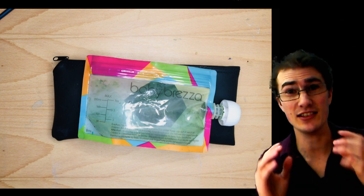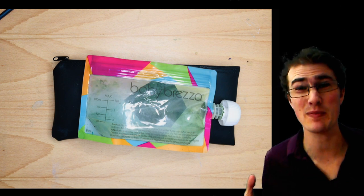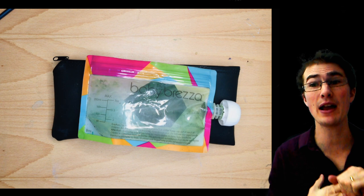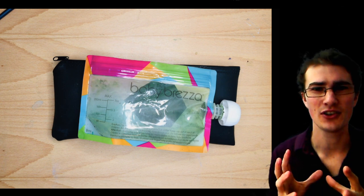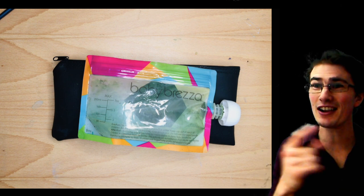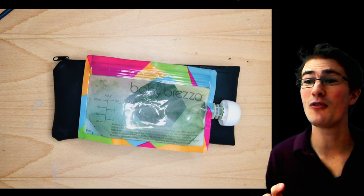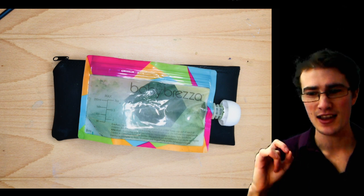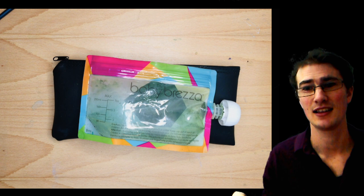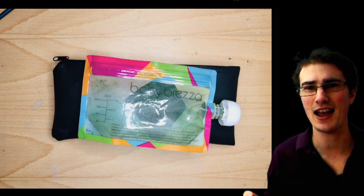Hey there guys. I recently asked you what gets in between you and the process of actually painting. And you guys had some great answers, they were all over the place, but one answer was overwhelmingly, resoundingly popular. The one thing that stops me from getting to my paintings is how much time it takes to set up and to pack down.